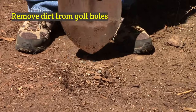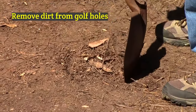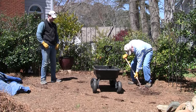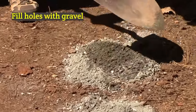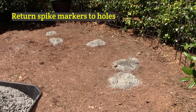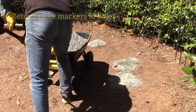Now it's time to dig out the dirt where you've marked the five golf holes. One full shovel full of soil from each hole should be enough to put the cup in later on. You dig out the hole and then fill the hole with grout. Be sure to return the spike marker to the center of each hole so you know where to align your green later.